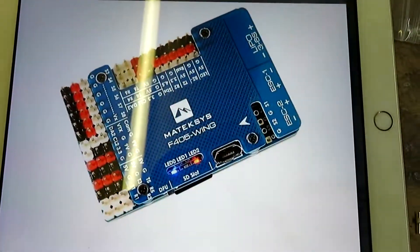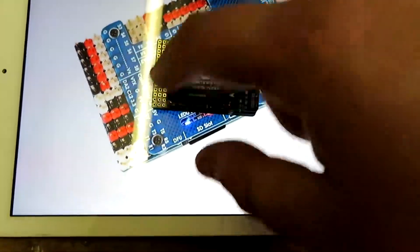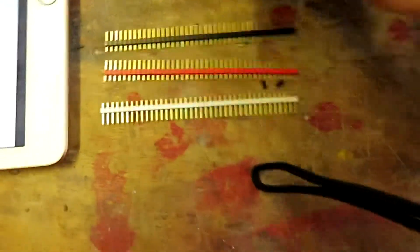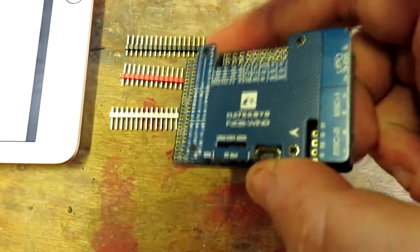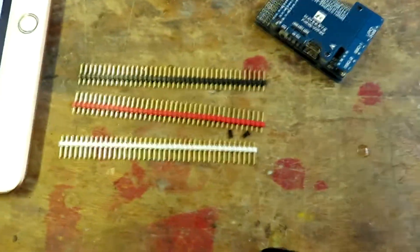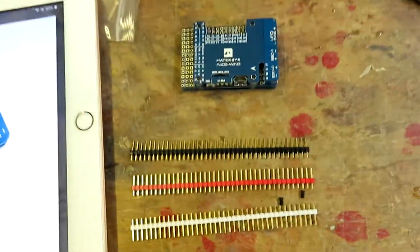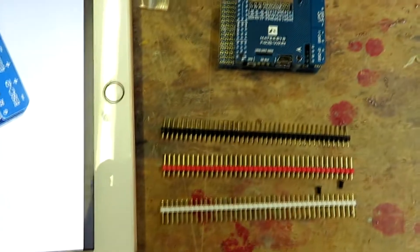This is the F405 board I got. There are loads of pins that need soldering, but luckily the white, red and black connectors came in the box along with two spare screws. I need to remove the screws, take this apart, and start soldering. Compared to the F4 board I was originally going to use, it's a bit wider but will still fit fine. I've brought my gorilla pod to hopefully get a time-lapse of the soldering.